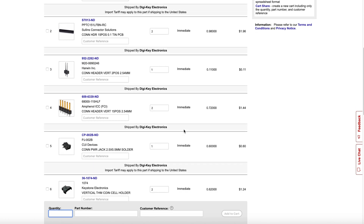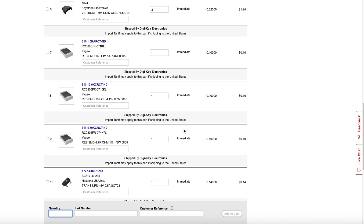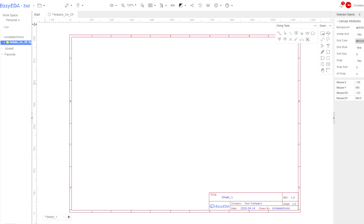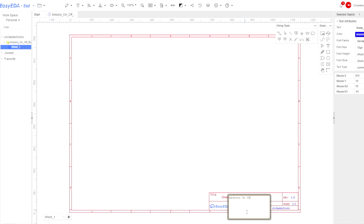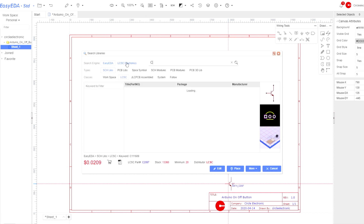We have added all components to cart. We will design the PCB on EasyEDA. EasyEDA is free and easy to use — you can design your PCBs directly in your browser.